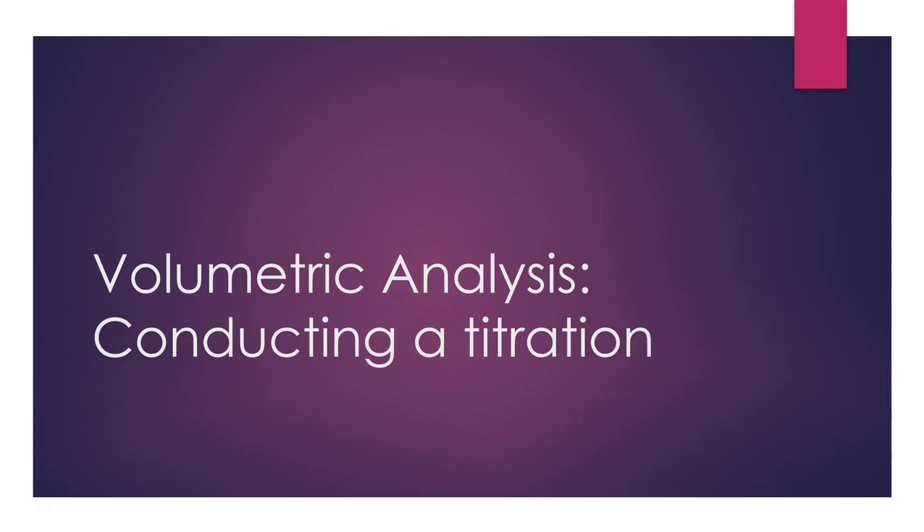Hi and welcome back. In this video we're going to go through the ideas of volumetric analysis and conducting a titration. This is an experimental technique that allows us to identify the amount of an unknown substance in solution by reacting it with another solution. For the next few minutes you'll watch through a video from the Royal Society of Chemistry that shows how a titration is conducted.